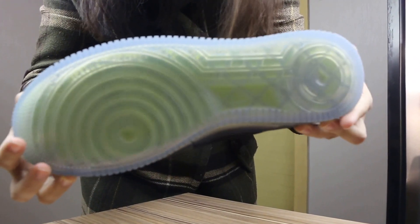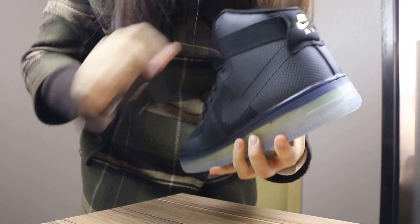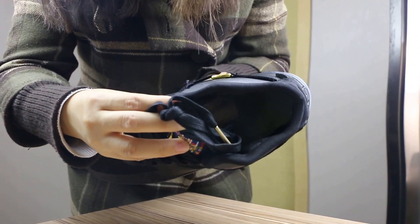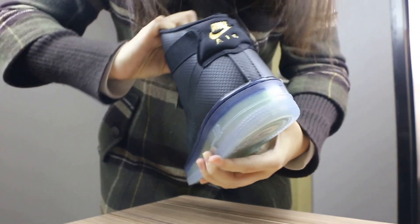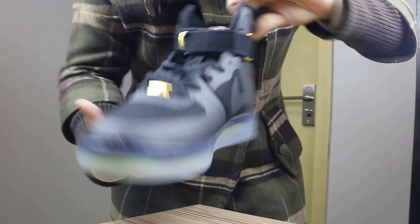Let me show you the insole — you will see it here like this. You can also check my pictures for more detail. And the tongue tip is metallic gold.